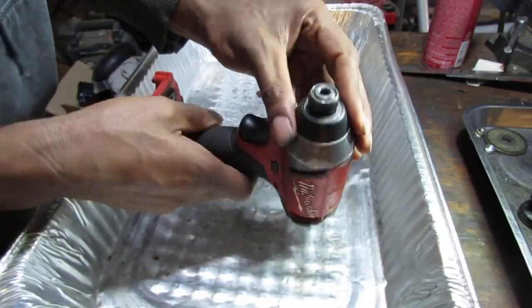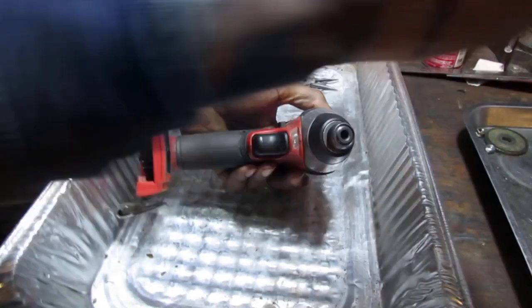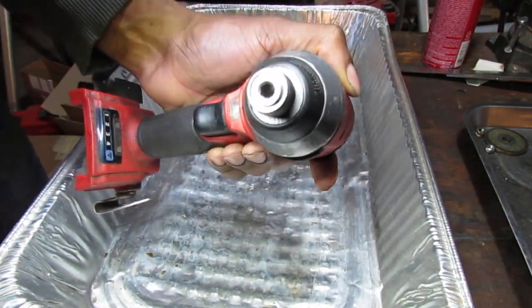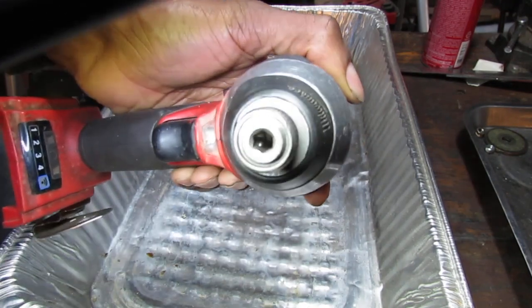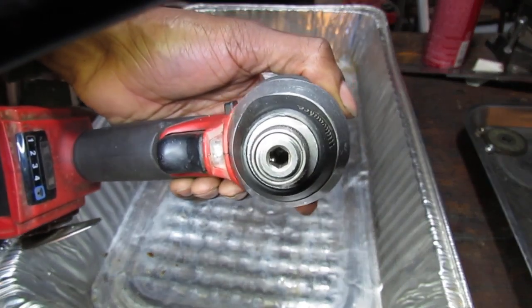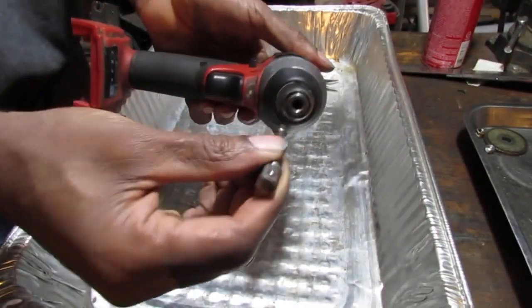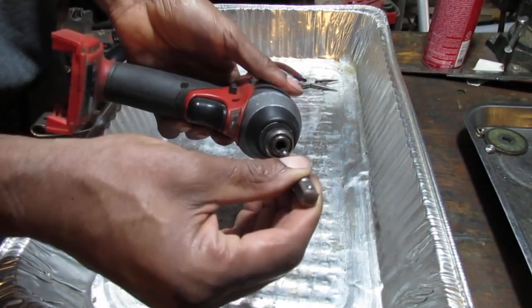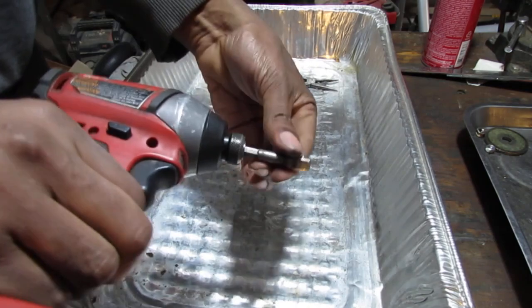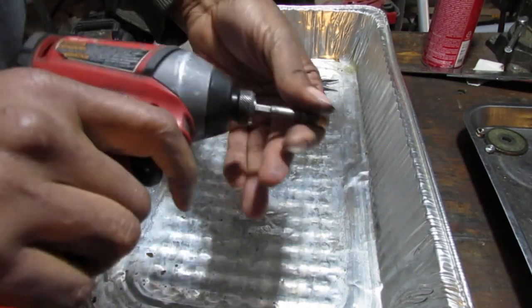Now when I look down inside of here — there you go, there's a ball bearing right in there. Let's see if we did a good job. Oh look at that — it works! That fixed it, and that's a five-dollar repair.